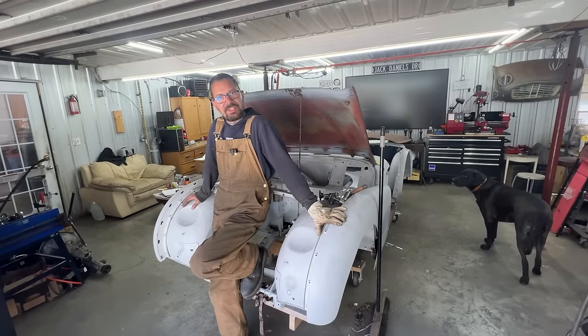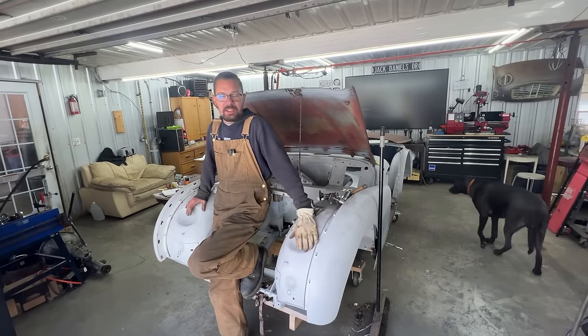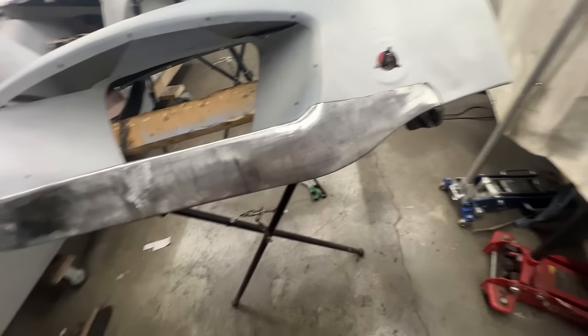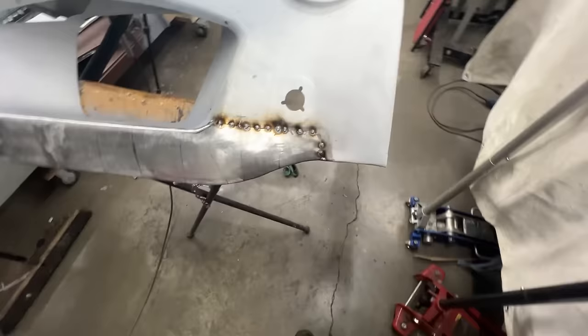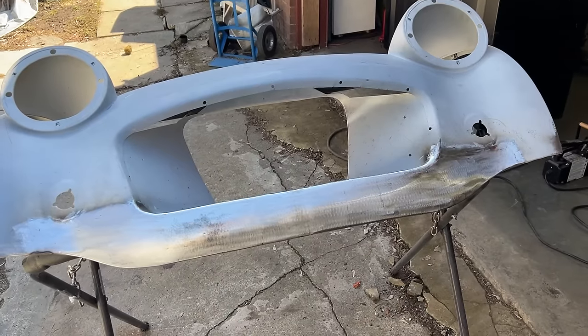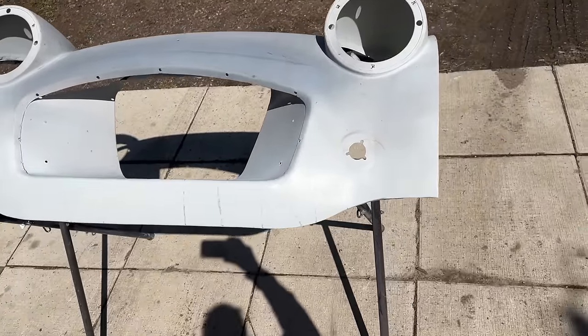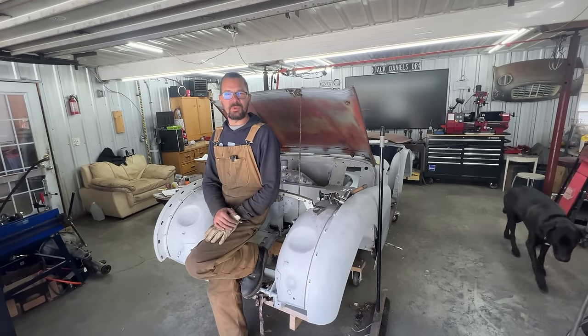Hey guys, welcome to Rusty Beauty's Garage. We're going to be working on the 1958 Triumph TR3. In the last episode we took care of the valance — we made a new panel from scratch and replaced the bottom, the chin of the valance. Looking at it now, it's still outside drying because I painted it, and I'm amazed how well it turned out. I wasn't expecting it to be so nice.